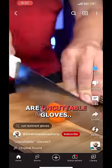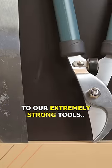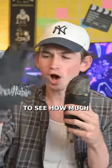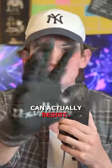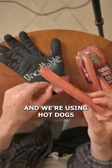These right here are uncuttable gloves that went extremely viral for being nearly indestructible. So today, we're putting these to the test against our least strong to our extremely strong tools to see how much these gloves can actually resist. But first, I'm a professional and we're using hot dogs instead of our hands.